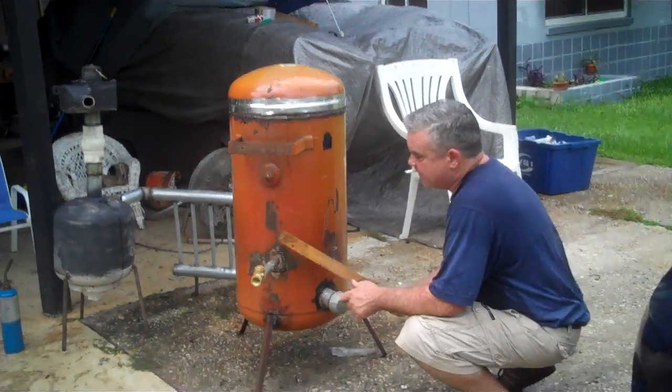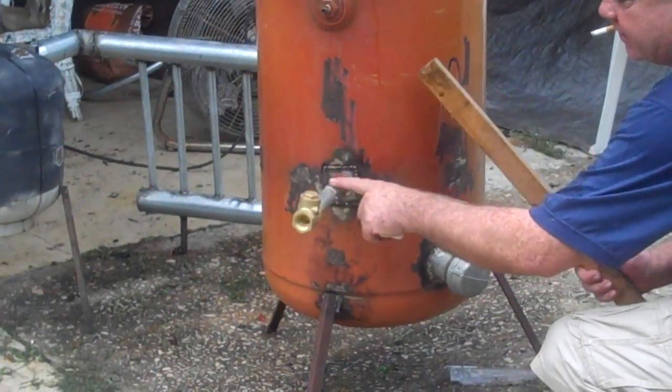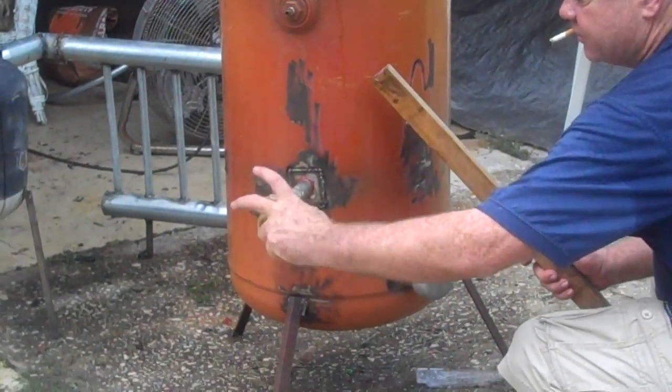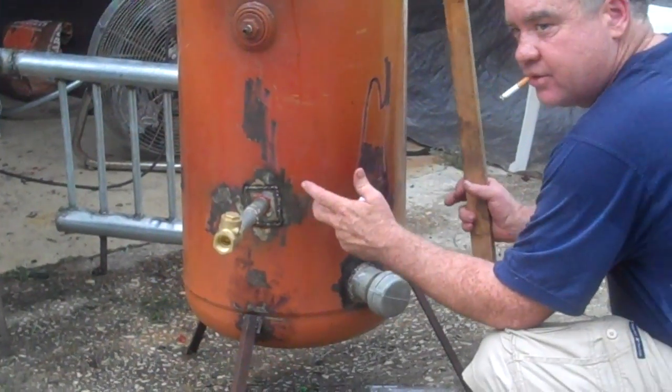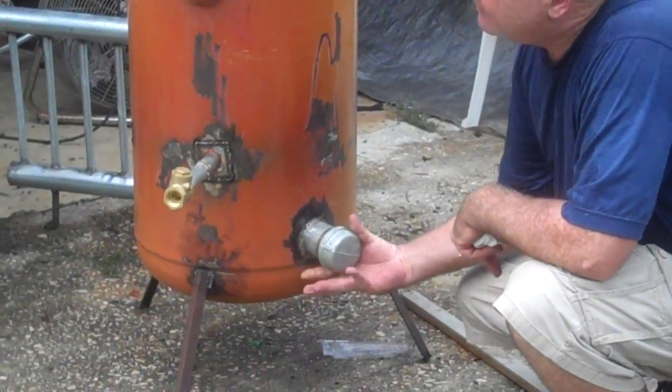Basically what you have here is you have your inlet. This is a one-way valve for air to come in. It unscrews, take it off — it screws into the bottom half of the fire tube.